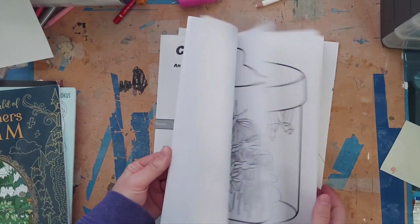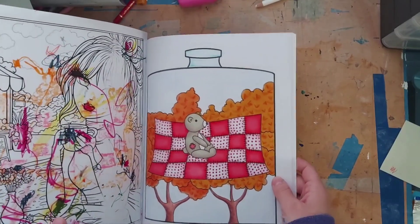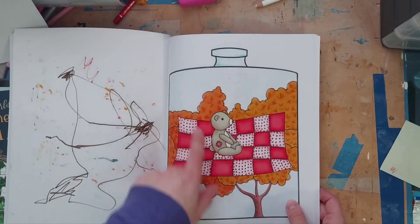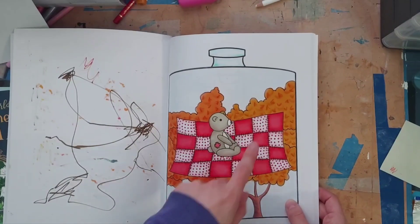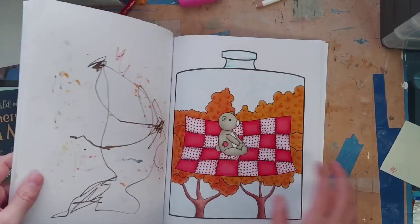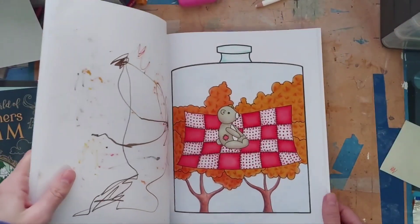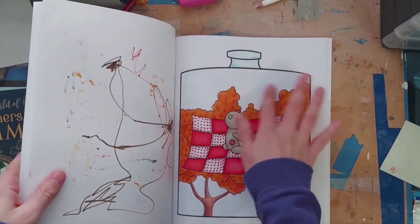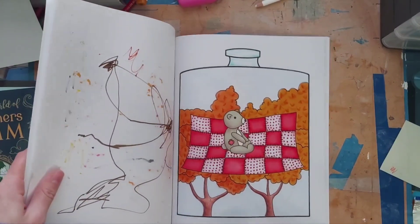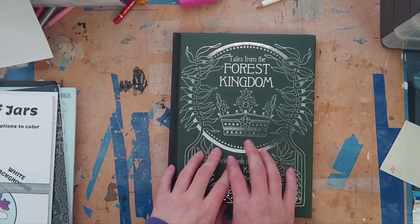Next I completed a picture in the white background version of 'Collection of Jars.' I based everything in alcohol marker and added cute polka dots. I love the very bright warm colors and the cute teddy bear. I did the background with pastel blue pan pastels — I think it's a bit too light, but I'm not sure how I'd fix it without getting pastel everywhere. It was a super fun color.